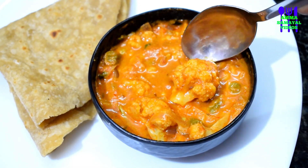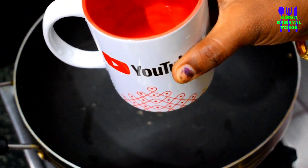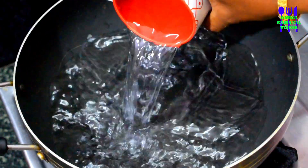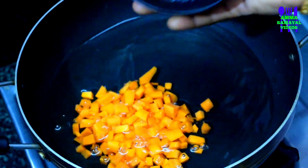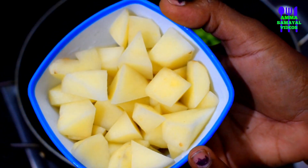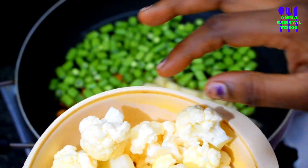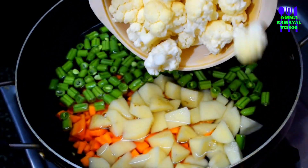Now let's make the vegetable soup. Add 100g of carrots. Add 100g of beans. Add 1 cauliflower — if it is on the larger side, you can cut it over.